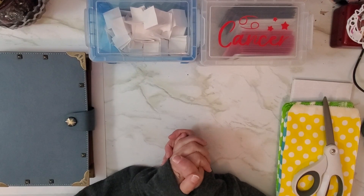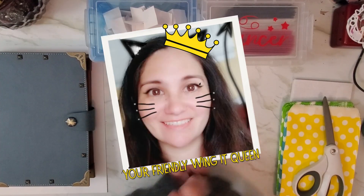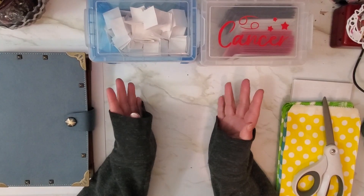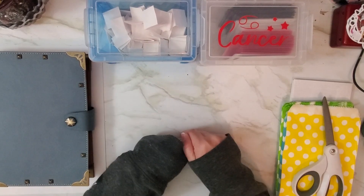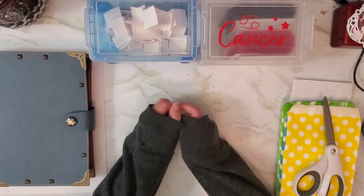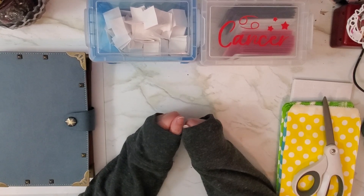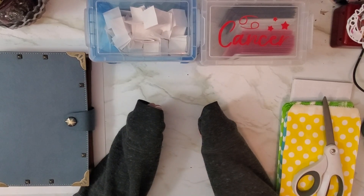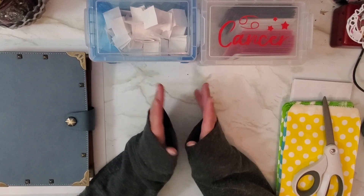Hey guys, welcome back to 40 Plus Life, or welcome if you are new. I'm Veronica, and today I'm actually going to show you how to do the 100 envelope challenge the 'wing it' way — the way I've been doing it. I've been getting a ton of comments and messages about how people really loved how I did my 100 envelope challenge.